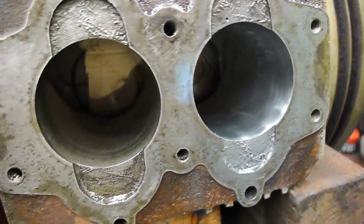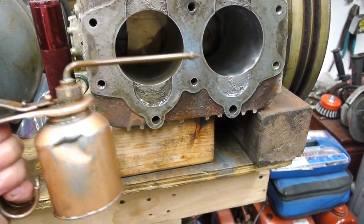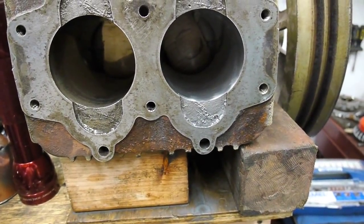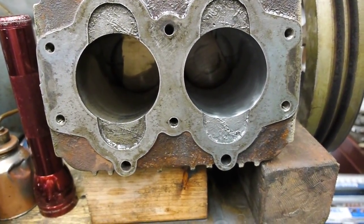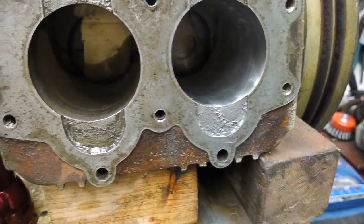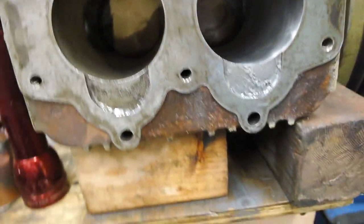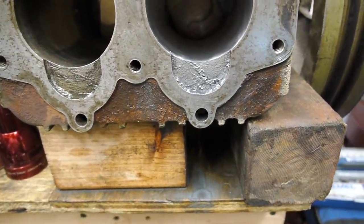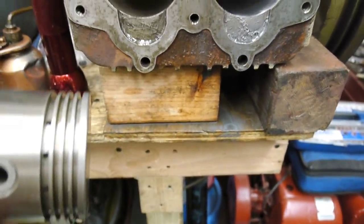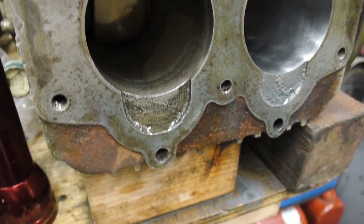I don't have a full setup here, but I have the Sunnen oil in a miniature oil spray can and it works really well. So I've got one cylinder done and the other one is next. It's always a good idea to have a set of feeler gauges handy and the pistons you're actually going to be using. I've already checked the clearances on the first piston and everything backs up fine. I have the piston here for the second hole, so we'll be checking that along the way.